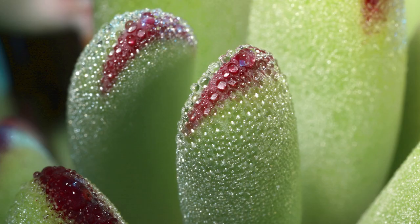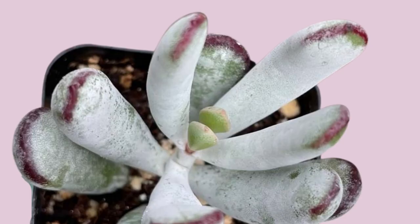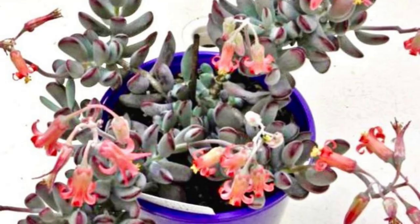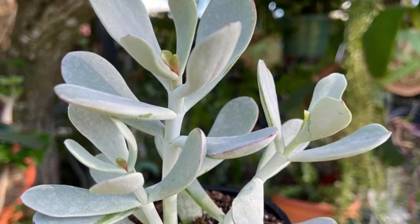Cotyledon oophila is a pale, silvery white succulent with large, finger-shaped leaves. Leaf margins can flush from maroon to purple when stressed by direct sun and drought. In summer, look for orange flowers. It makes a perfect shrub or container plant for drought-tolerant gardens.